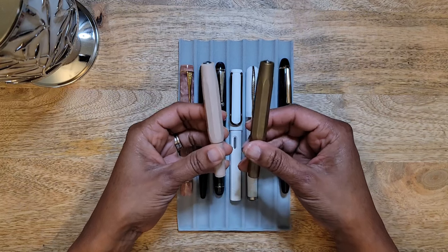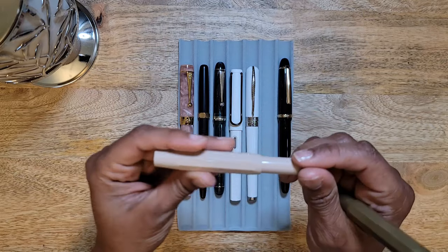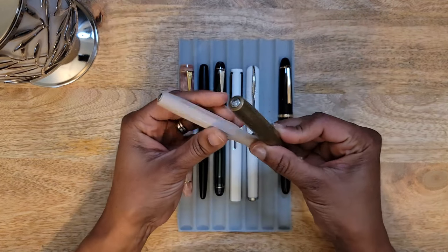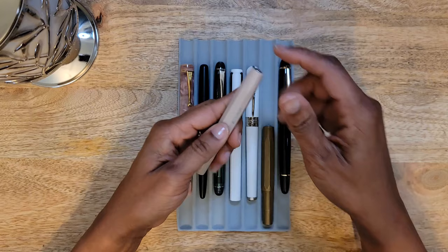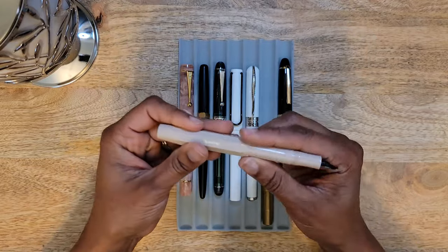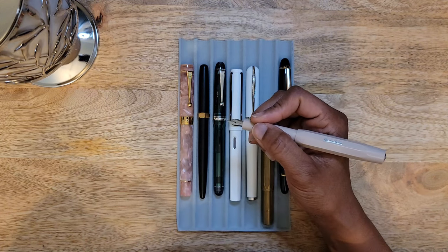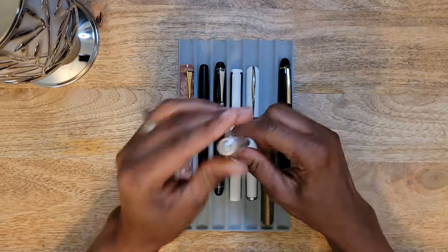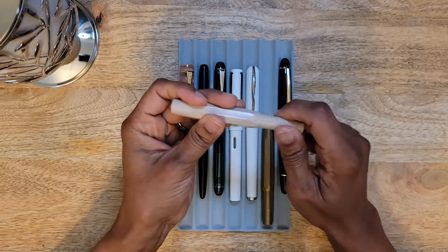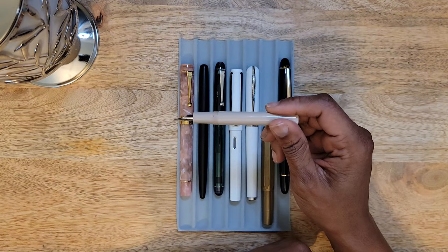Next is a combination — my Kaweco pens. These are the only two Kawecos I have. One of my very first fountain pens was the Kaweco in macchiato, and I loved it. It's all you know when you start out, so I was digging it. But I am really getting to the point of liking wider barreled pens, and as you can see this is a very small barrel.